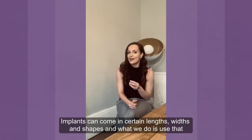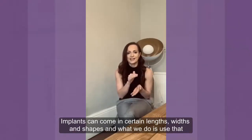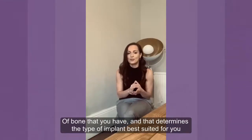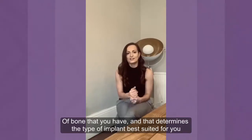Implants can come in certain widths, lengths, and shapes. What we do is use the full assessment that you have with the dentist. We also use a 3D x-ray to check the quality and quantity of the bone that you have, and that helps us determine the type of implant best suited for your scenario.